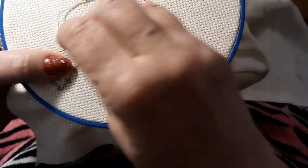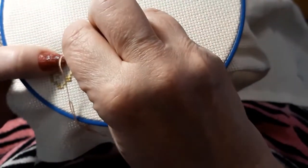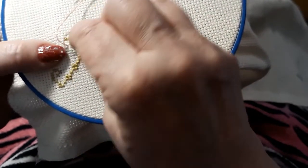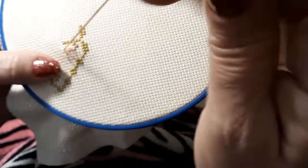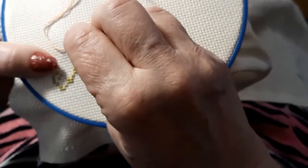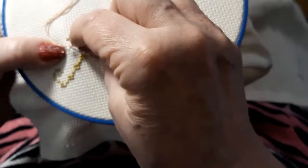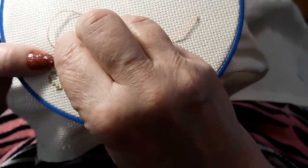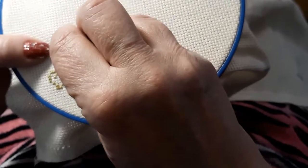I think these colors are going to be fine. And if I wanted to, when I get this all done, I can tea-dye it or whatever to add a little more character to it. But I just love this material — period. It's so easy to work with, and if you don't like stiff Aida, this is absolutely the way to go for me.